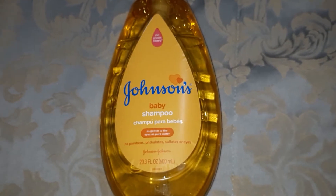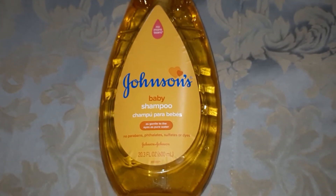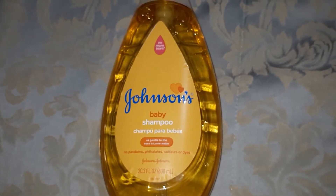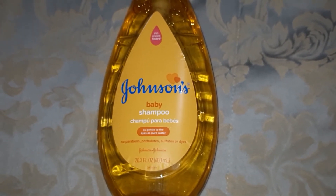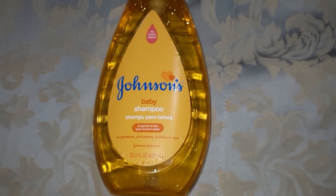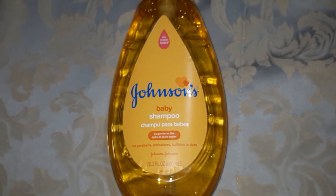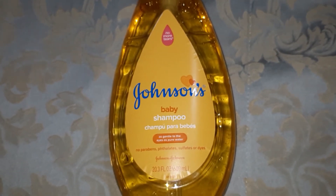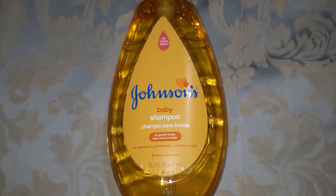Anyway, that's just my feedback on Johnson's. It's gentle and it cleans your body. Give it a try. There's nothing wrong with going back to what you may have used as a child. The lotion is even better, and it's everything that your body needs. All right, be blessed.